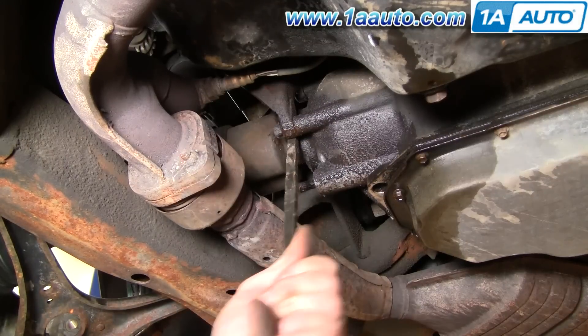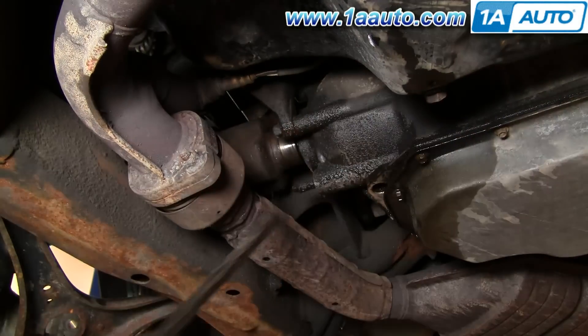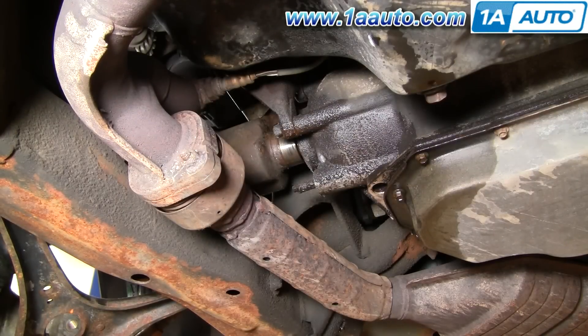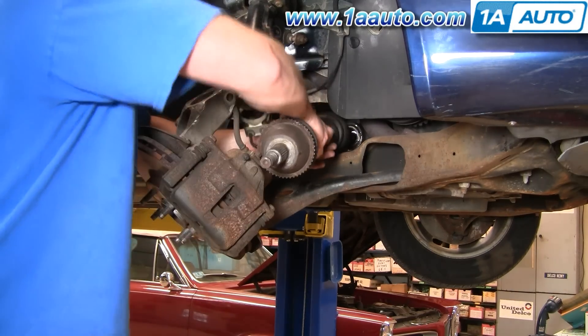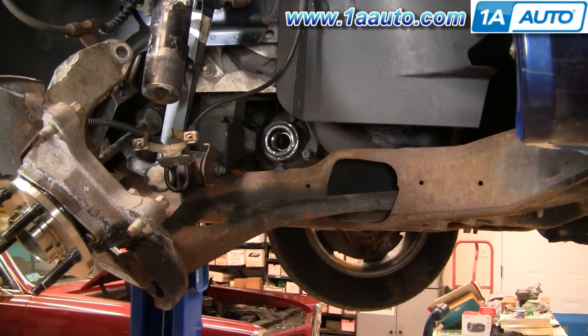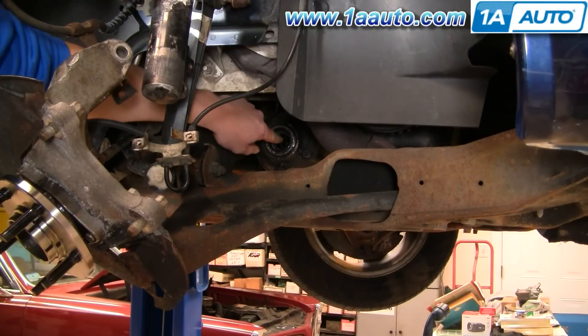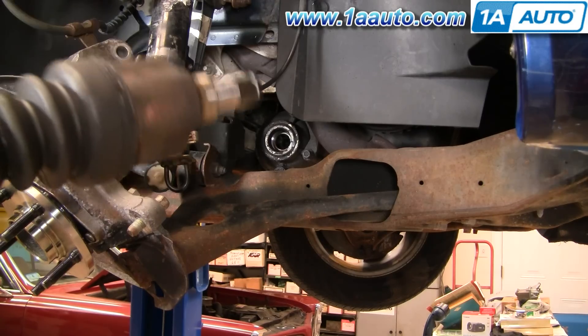Underneath on the business end of that axle, just put a pry bar in there — it's a snap ring that holds it in place, so just pry it right out. Then from above, take the axle right out. Before you reinstall your axle, if your seal has been leaking, you may want to replace that seal.